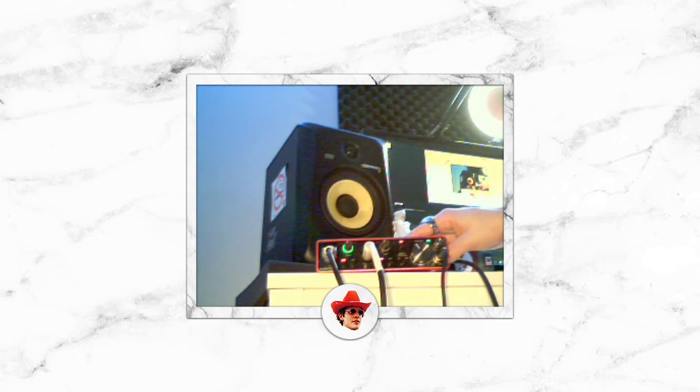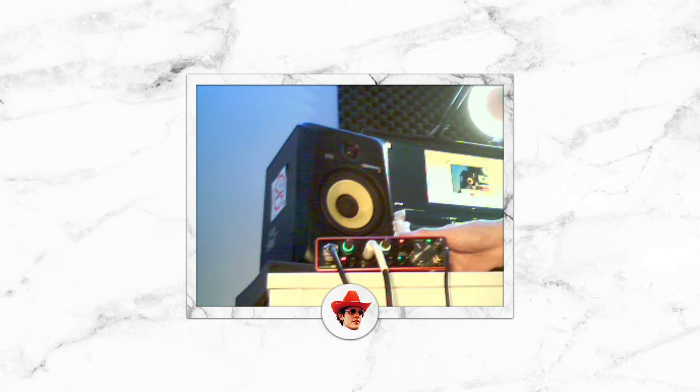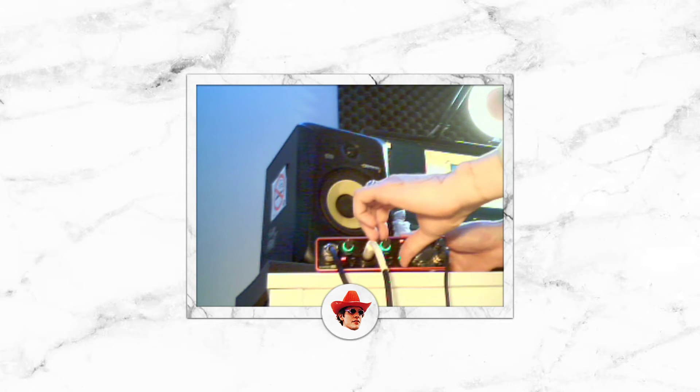One thing we need to note is that we cannot have direct monitoring on. If I hear myself, the output will hear me and put it back in, creating a double of myself going on at the exact same time, which will sound like trash. I'll just show you — 'Hello' — this sounds super weird, kind of like a robot. So you just turn that off. Turn off direct monitoring.